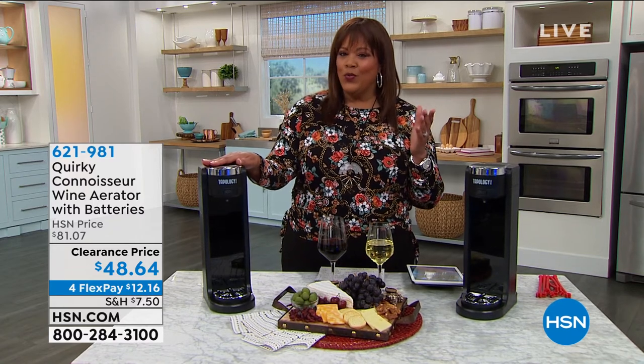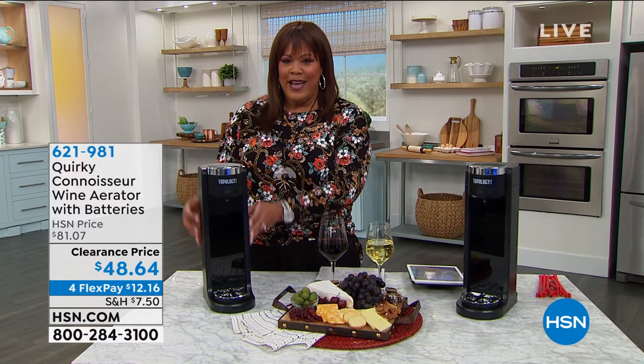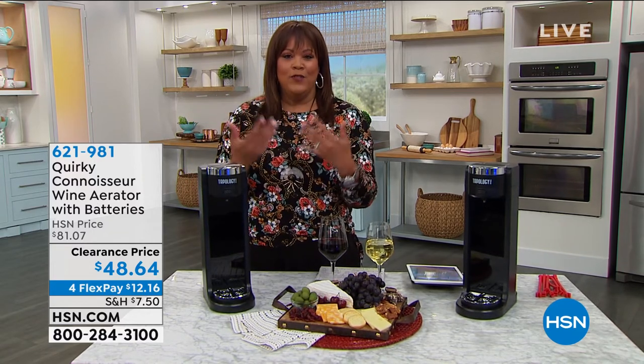You're thinking, what is an aerator? Think about this. When you put your bottle of wine in this little gadget here, it aerates it. It brings out the flavor, the best flavor.